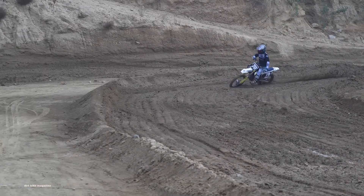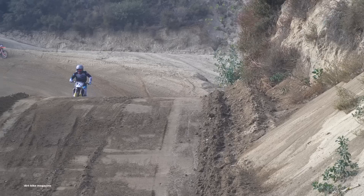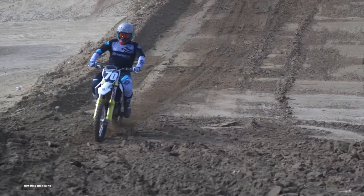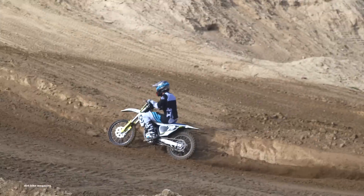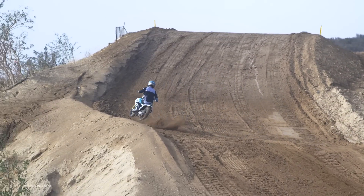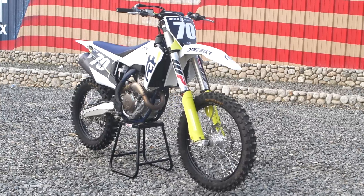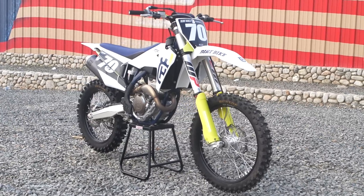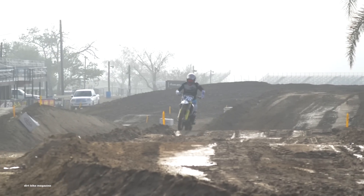This is the first day of testing on the 2019 Husky FC 250. We're going to put a lot more hours on this motorcycle and then very soon put it in the ring with all the other bikes in its class to see how it does. For the complete test, check out the January issue of Dirt Bike Magazine and head over to DirtBikeMagazine.com for all the latest off-road and motocross industry news.